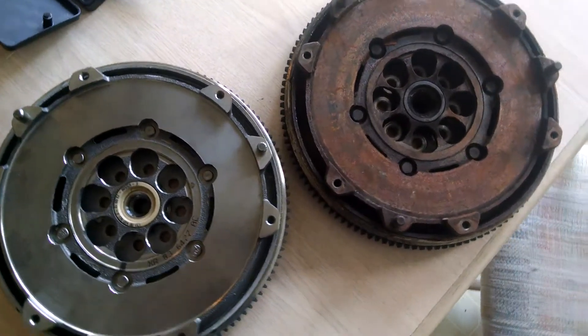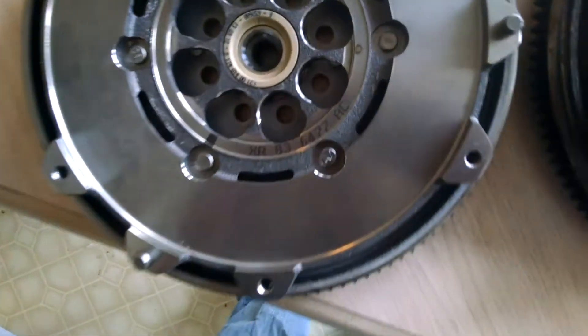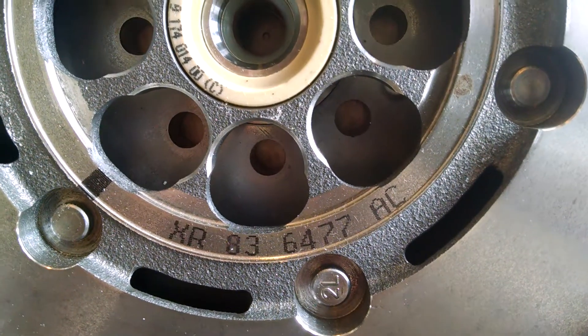As you can see, I have two flywheels before me. One is a Jaguar S-Type — it is a 10mm dowel. There is also the part number right there for it: XR836477.